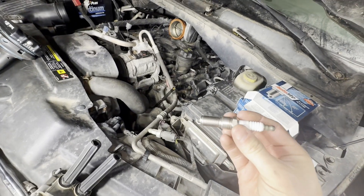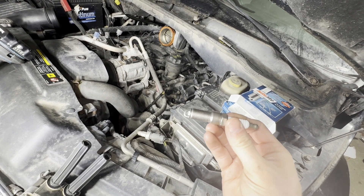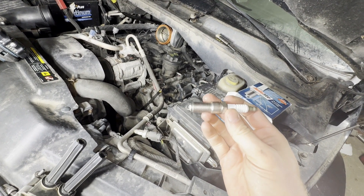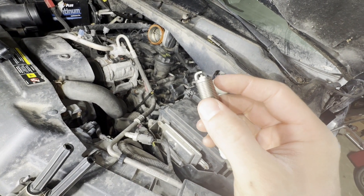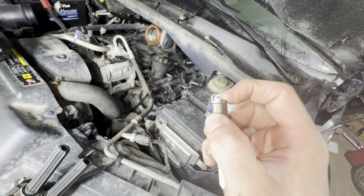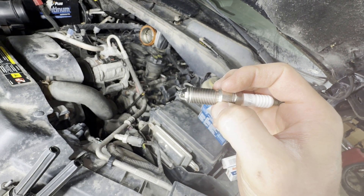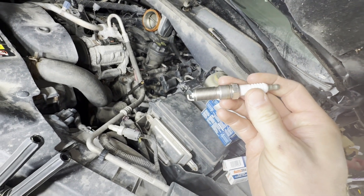Now we're just going to put our new spark plug in. I'd recommend getting at least a platinum plug — I'll have some good plugs linked in the description. These plugs are pre-gapped, so you do not need to gap them, and they do not have crush rings, so they're just going to tighten up and you want to get them reasonably tight.